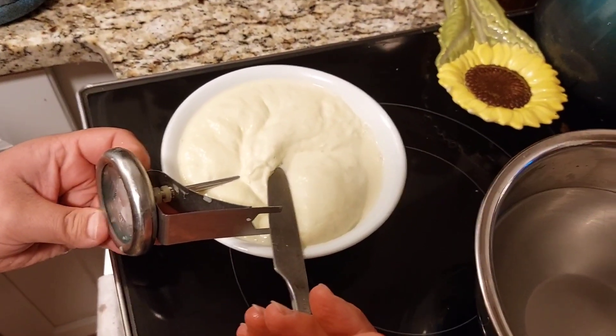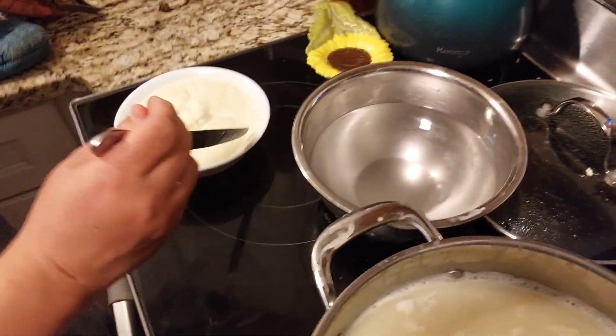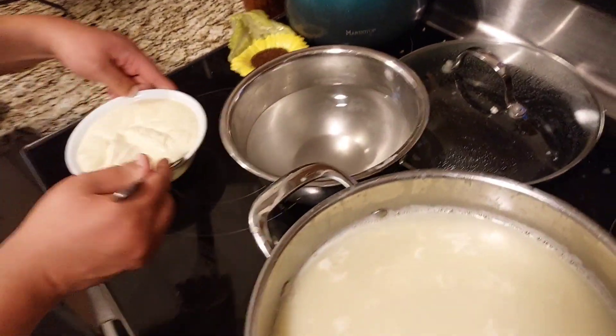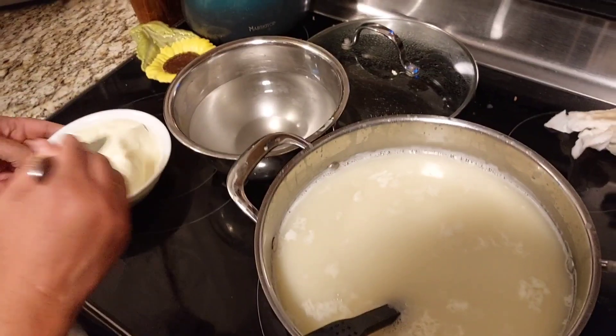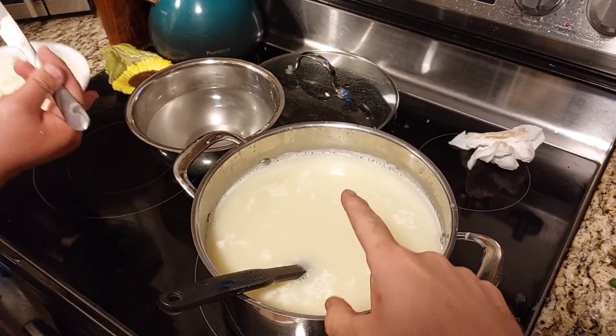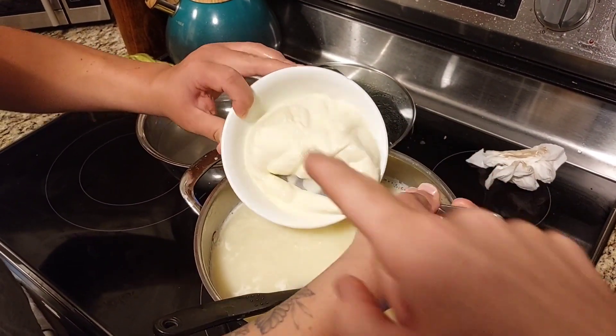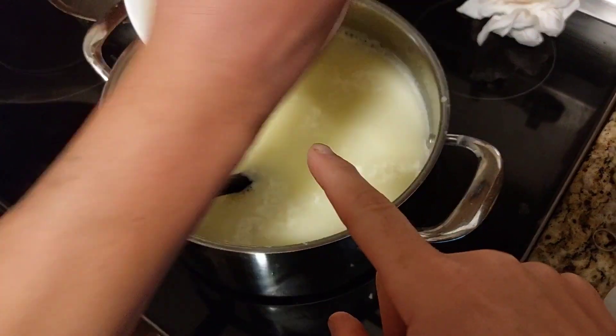This is our first time doing this, so our next go-round we'll do a more in-depth video of how the whole process goes. All this whey here came from just one gallon of milk to create this amount of cheese, so there's a lot of leftover whey.